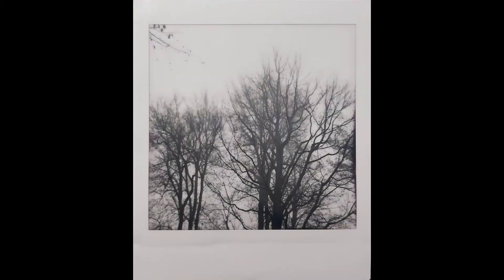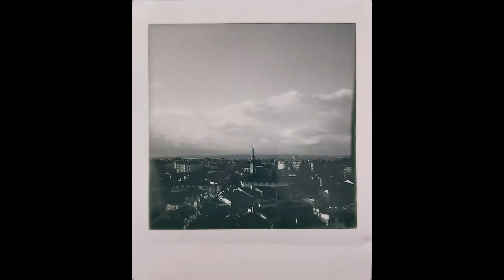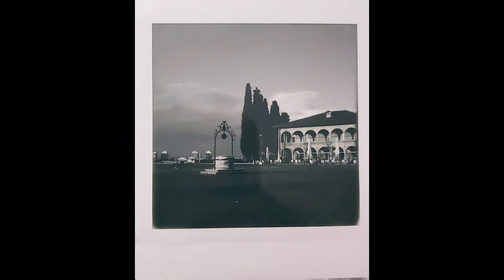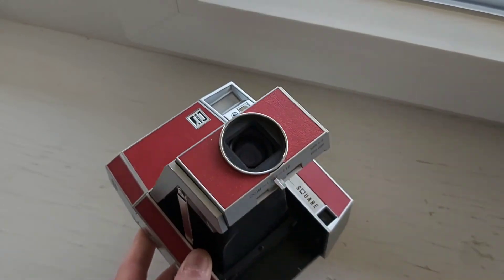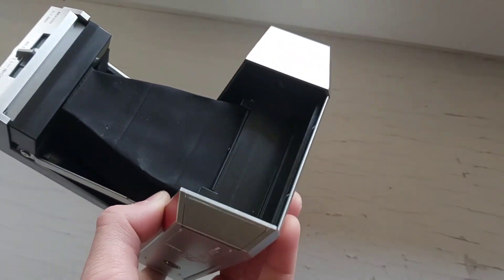When I sold all of my cameras, I decided to buy a Polaroid SX-70. I got it for a very good price and it works fine, but it has a little bit of overexposure. I cleaned the sensor but it still has the problem, so I will be making a video about it soon.